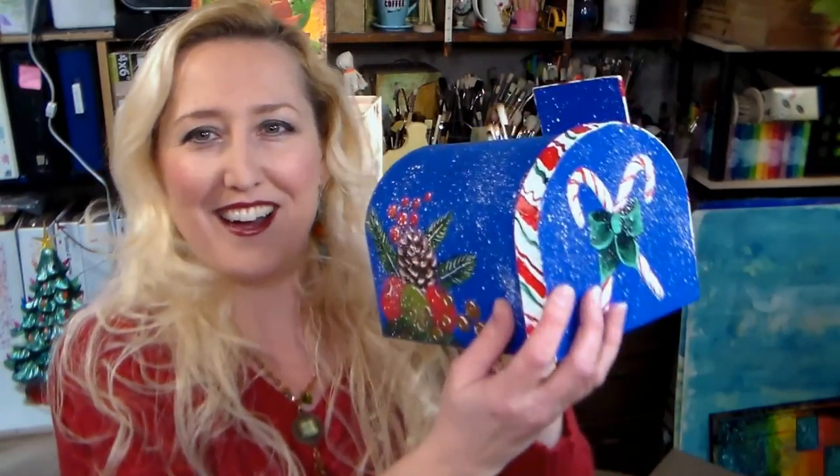So a very versatile set — 20% off, coupon code in the video description, and a chance to win on my blog. Let's just go to the table and paint this fun paper mache mailbox.